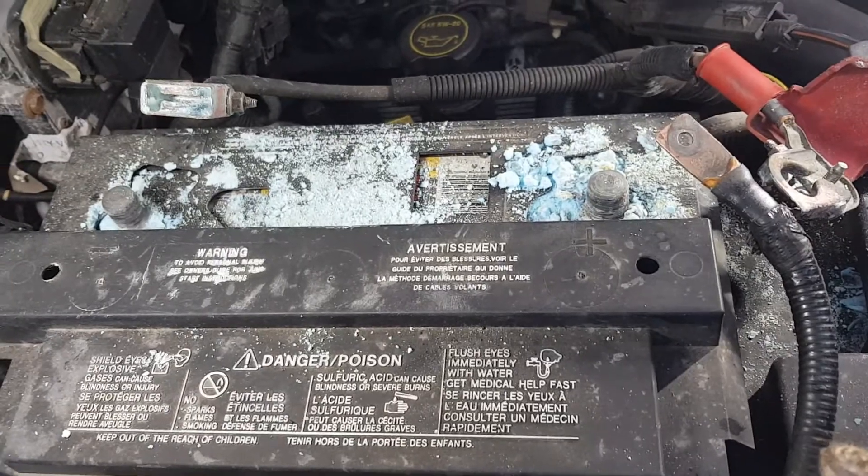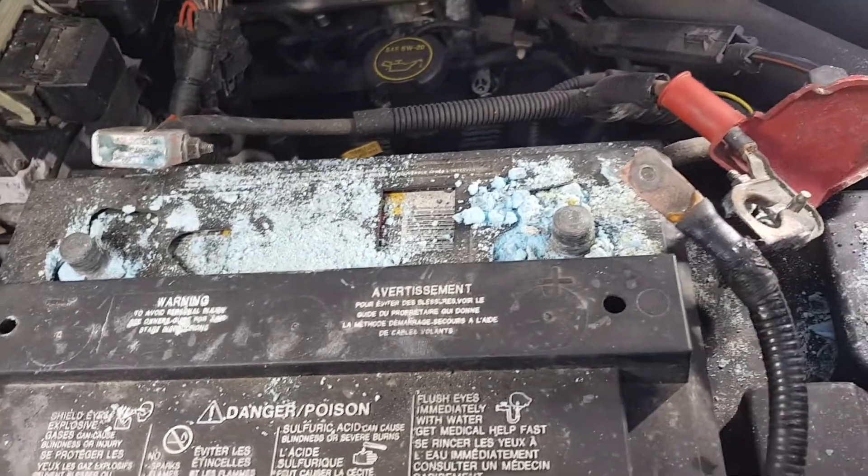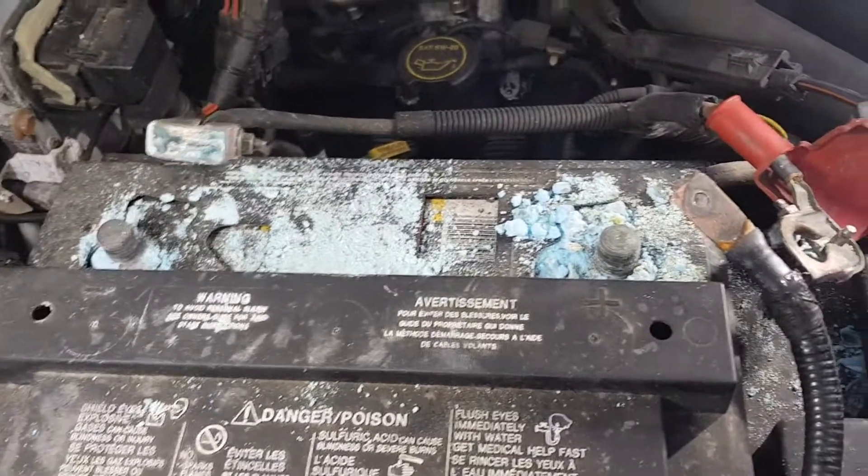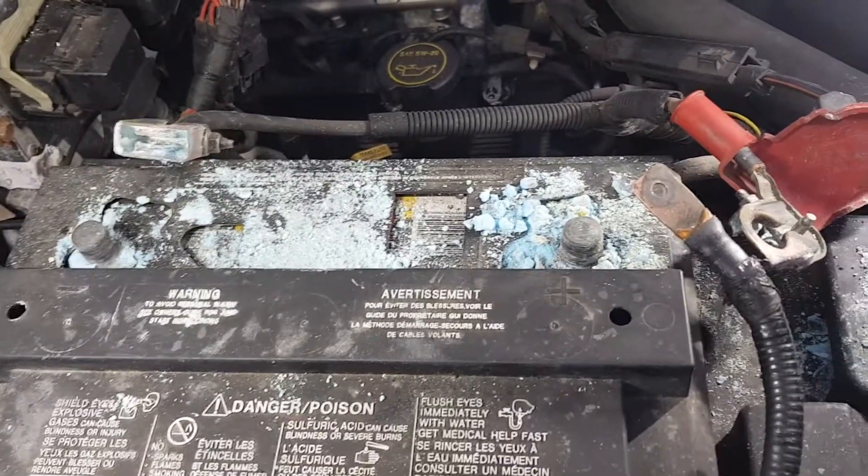So the first thing I'm going to do is vacuum up all this toxic nasty blue stuff you see here, so it doesn't do any unwanted damage anywhere else — either on the vehicle or to the environment.